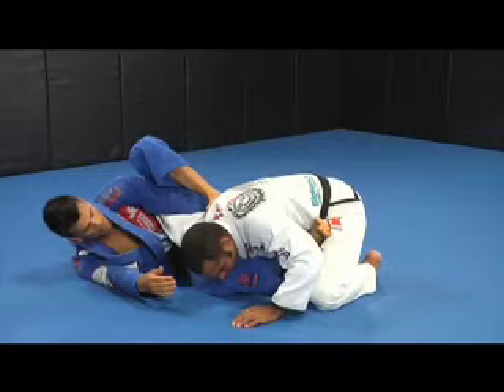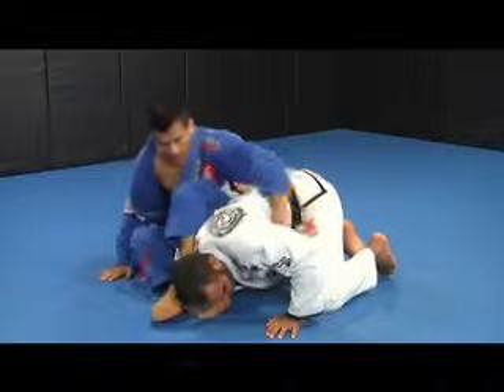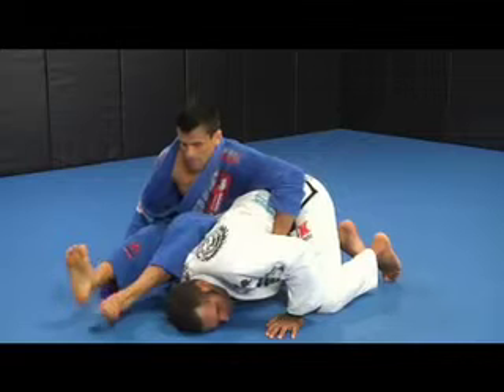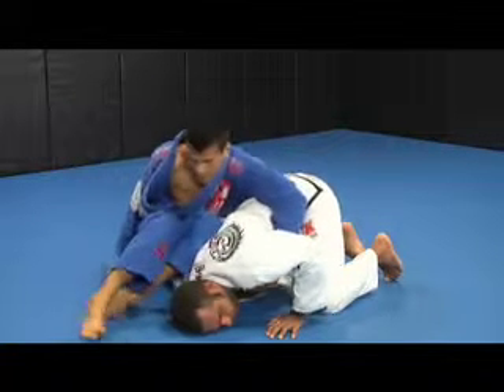I squeeze my knees for the straight arm lock, but Rafael defends by bending his arm. I transition my left leg over his shoulder and straighten both legs to keep Rafael's posture broken. Then I grab his far lapel so that I have greater body control when leaning forward to finish the shoulder lock.